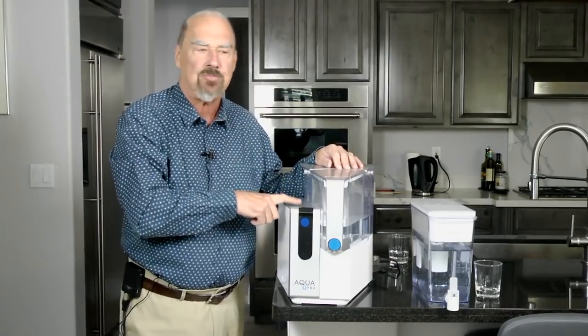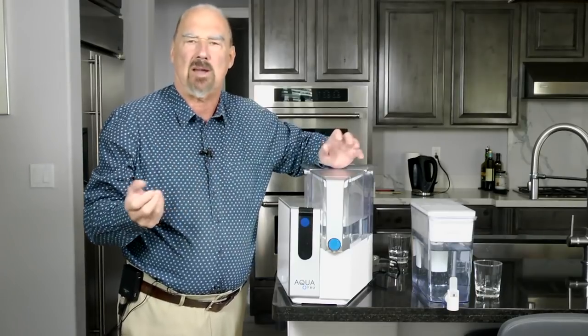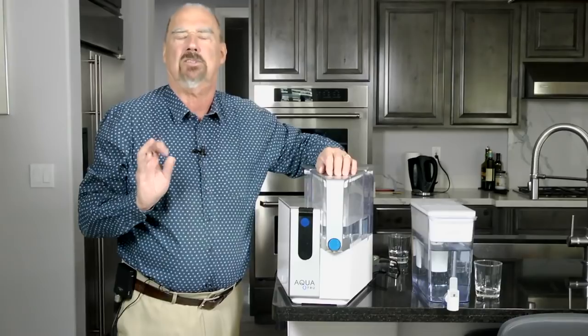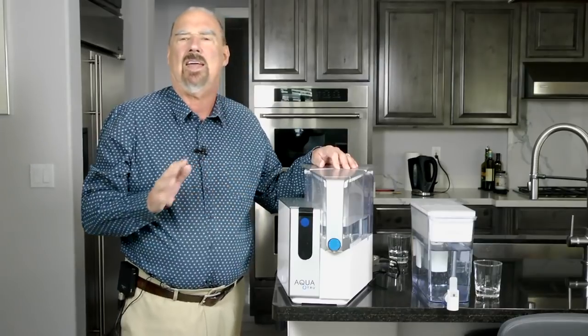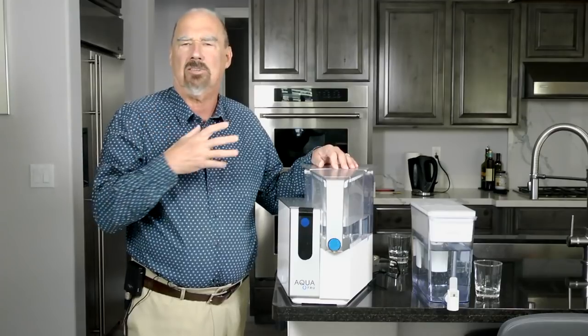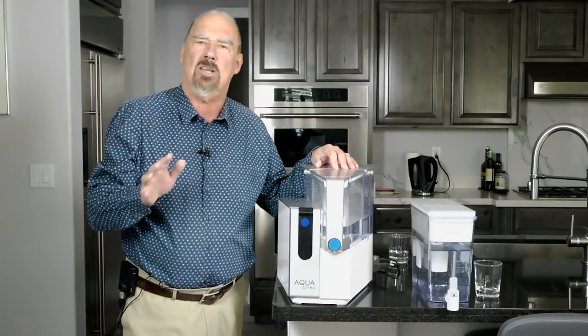There are three filters in here. There's a pre-filter that takes out solid particles and parasites. Then it goes through reverse osmosis filtration — you've probably heard of that — and that gives us some of the purest water. Followed by an activated carbon filter that takes out all the organic solvent chemicals: the pesticides, pollutants and things that we don't really want.